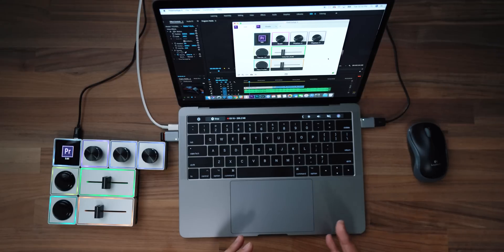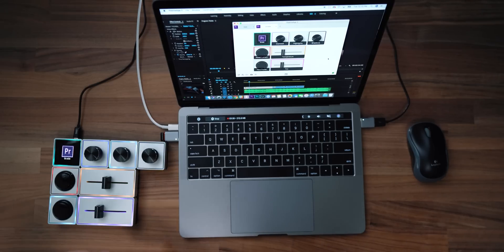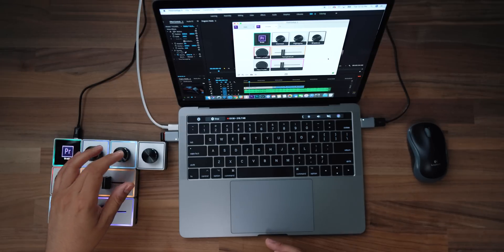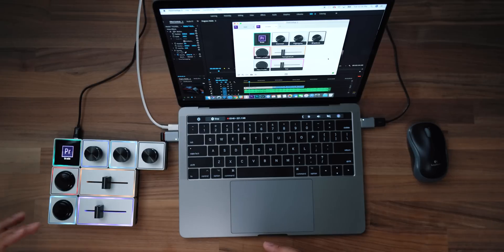If I push on this, it will jump to my next profile — so you can create profiles. When I'm editing, this is the profile I use. If I want to color grade, all I do is push on this and then the button layout reconfigures itself to the way that I want to use it when I'm color grading. So now this is my contrast knob, this is my highlights knob, this is my shadows knob, this is my color temperature, my tint. This goes back to my other profile — so I only have two.